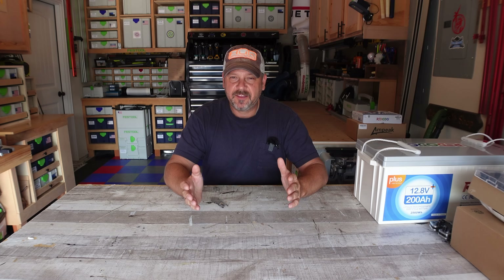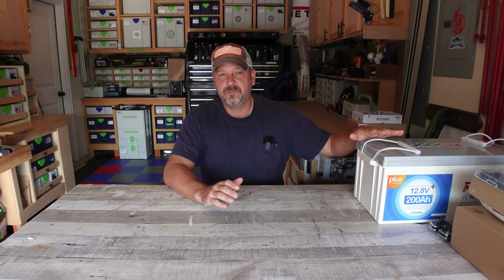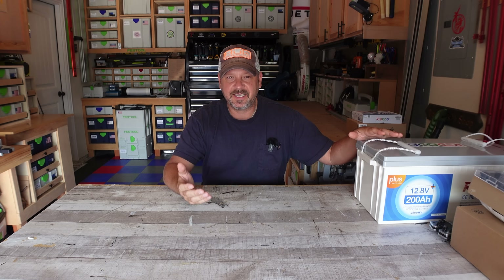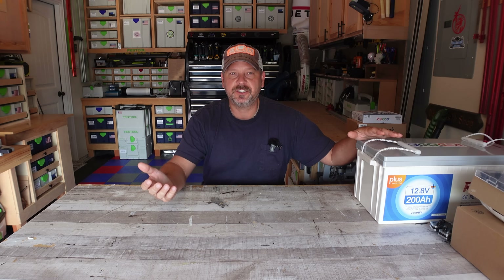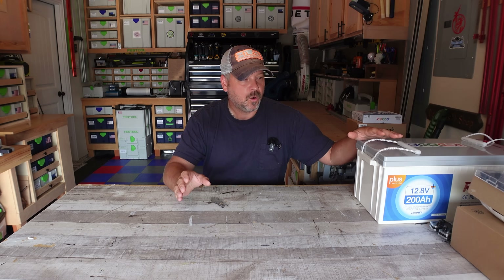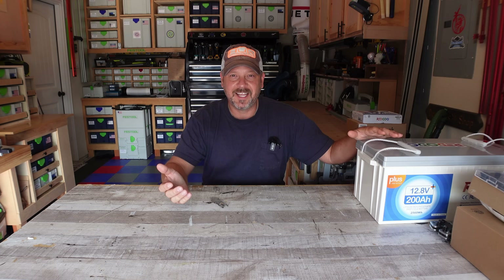Hey guys, welcome back to my channel. I'm Brian and today we're going to actually be building something. Not a camping video, but I think this is going to be beneficial to the camping crowd. I've never built one of these before. I'm hoping I don't blow myself up or catch anything on fire, but you guys are going to tag along with me to watch it if it does happen.